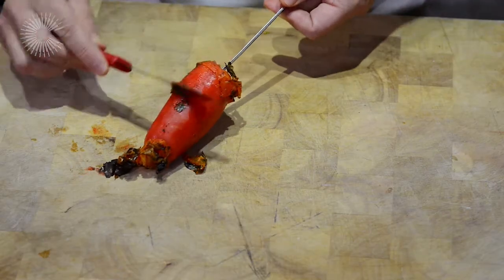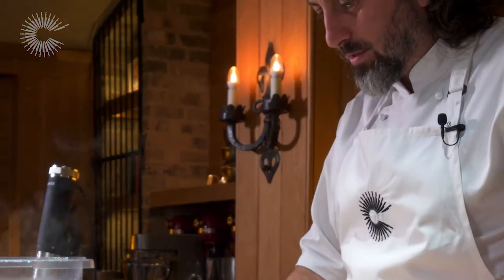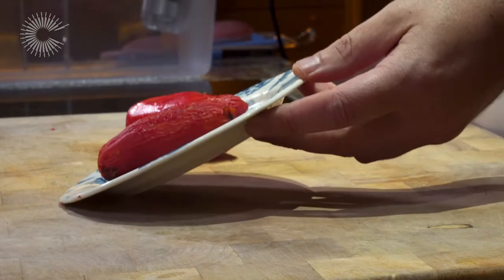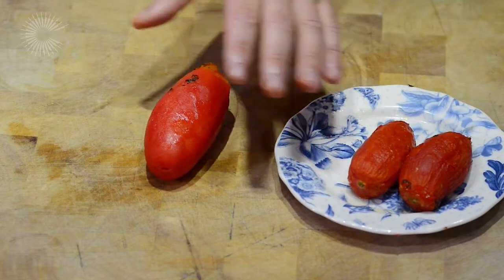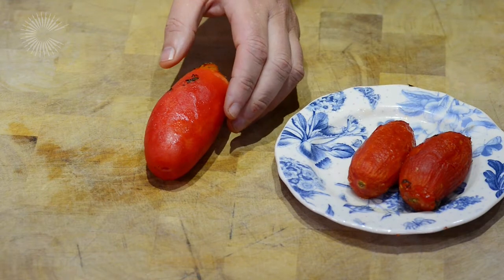Once we've removed the skin, we're going to dry them out. As you can see, these have just come out of the oven — 90 minutes at 90 degrees. You can see just how much they've shrunk from the original tomato.